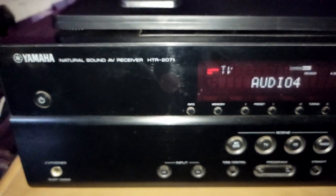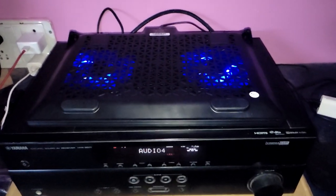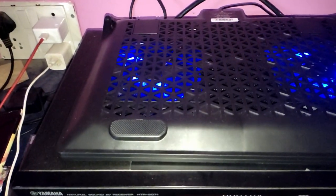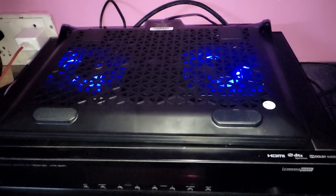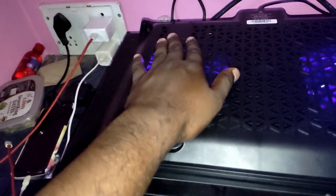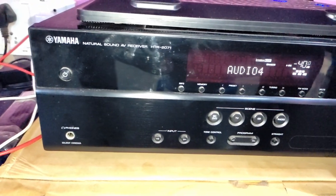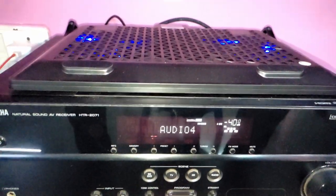So this is an average receiver — here we can see it, we can focus on it. If you have an average receiver it will be suitable. It has a USB connection — it can get USB so it will be an extra charge. This is a fan, it is different. The model is 2071, this model is still available.